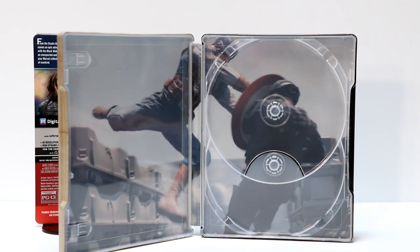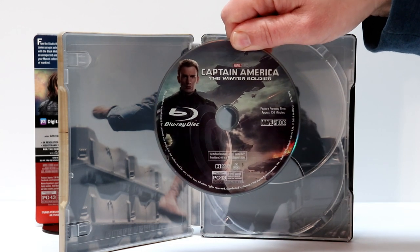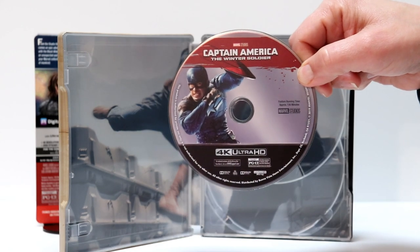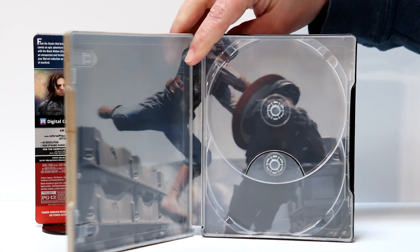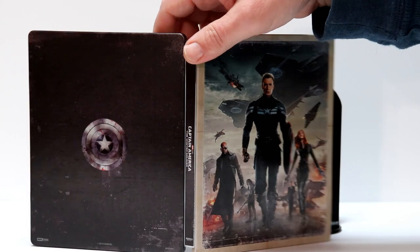Here is the disc art. This right here is the disc art for the Blu-ray. And this is the disc art for the 4K Ultra HD Blu-ray — looks really nice. And here is the overall image of the front, the back, and the spine all together.